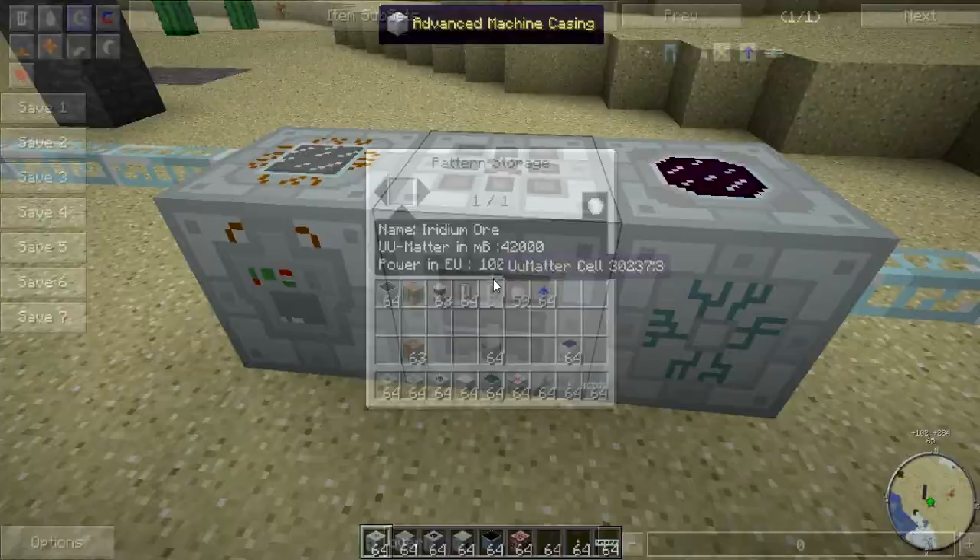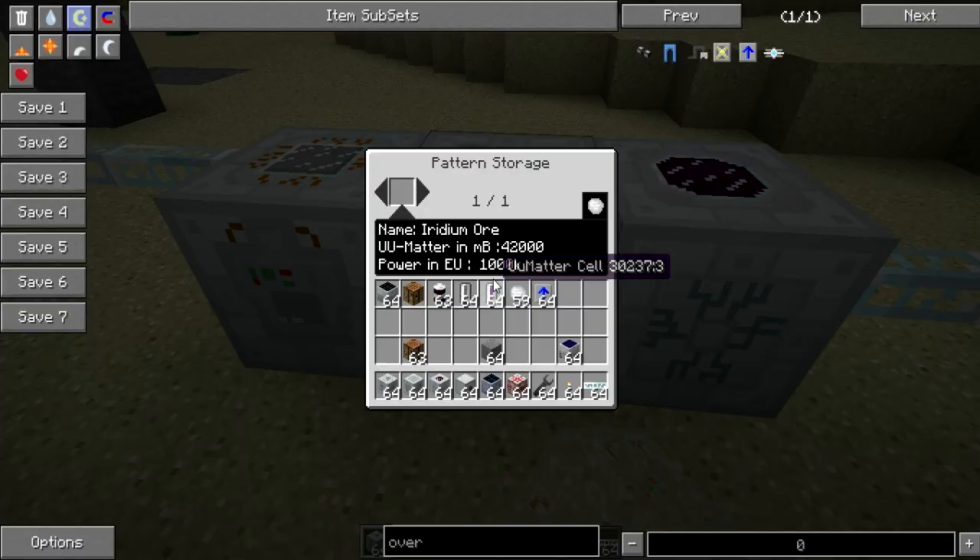This block right here is the Pattern Storage. It will have all the patterns that you made. Right now I have only one, and it is iridium ore. Pattern Storage does not require a connection to any power source.